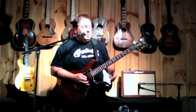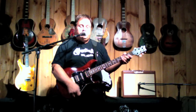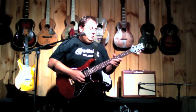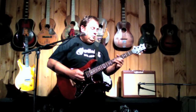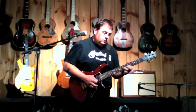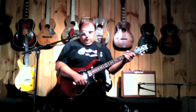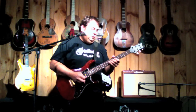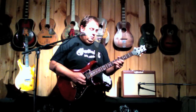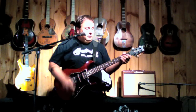That's the neck humbucker. The tone knob push-pull splits the coils — pretty good Strat sound actually. Now I go to the neck and the middle. That's what the humbucker sounds like if you split that neck pickup.